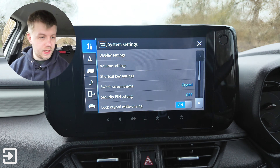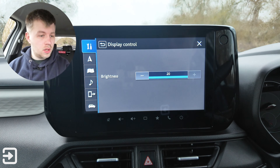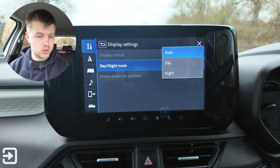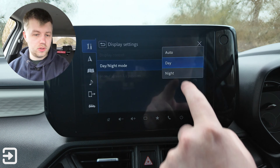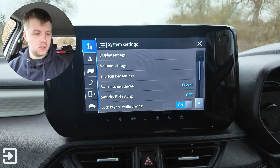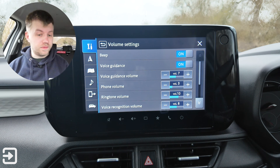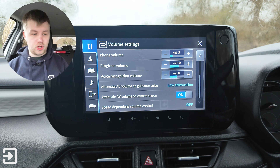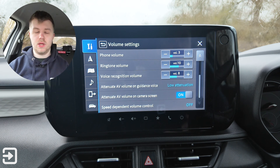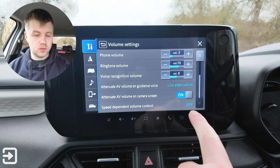We've got settings for the whole car. Under system settings there's display control — you can adjust brightness, and set day and night mode to auto, day, or night which is a bit dimmer. There's home screen AV position for driver or passenger side. Volume settings let you toggle beeps, voice guidance on and off, voice guidance volume, phone volume, ringtone volume, voice recognition volume, and attenuate AV volume on guidance voice. There's also a camera screen setting and speed-dependent volume control, which turns down the AV when you put the car in reverse — you can turn that off.